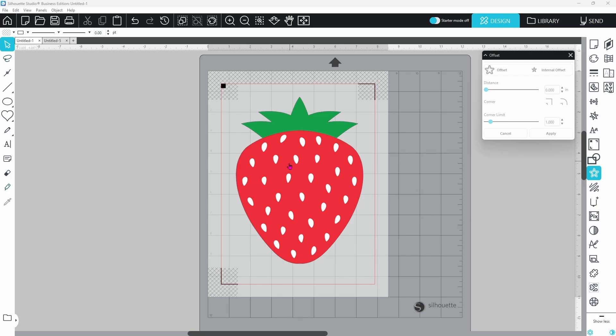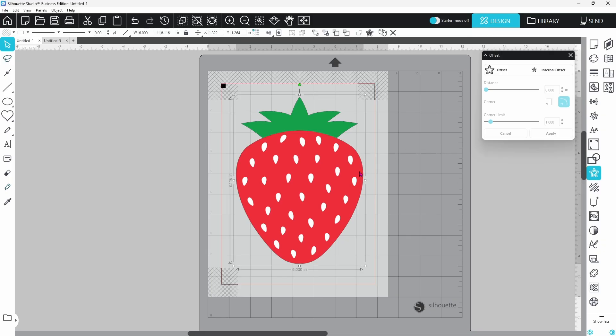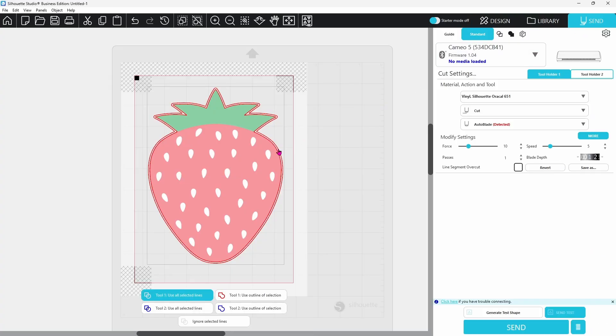Let's look at using offset for print and cut. I brought in a PNG of a strawberry, and since I have my preferences set to auto-trace PNGs, if we go to the Send page you'll see it has come in with cut lines all around the edge. We could do a print and cut just like this, however if the cut is off a little bit you're going to notice a white outline on one side and some color cut away on the other. We can reduce that noticeability by using an offset — click the image, click offset, adjust the distance to your preference, and this gives the entire print and cut a white border so misalignment is much less noticeable.